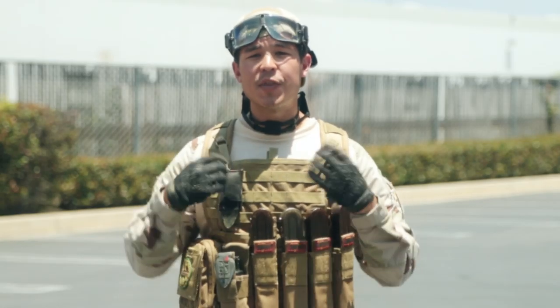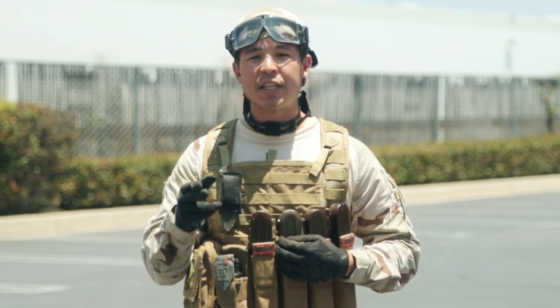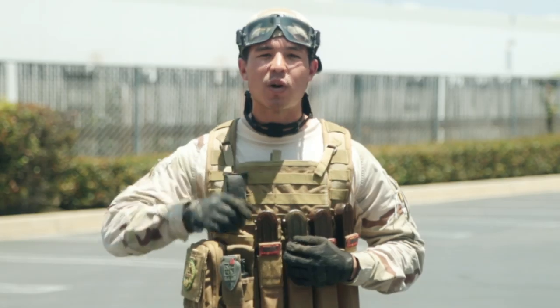I hope you guys enjoyed this episode of Tactical Gearheads and I can't wait to see you guys at Assault on Antioch, happening on July 12th and 13th. Be sure to check the description below for the game tickets. Once again guys, I'm Daniel, this is GITV, and thanks for watching.